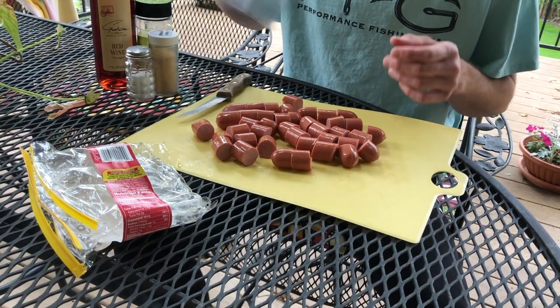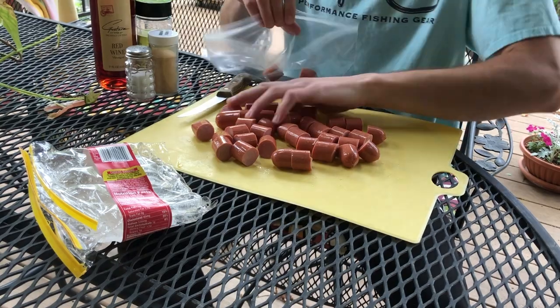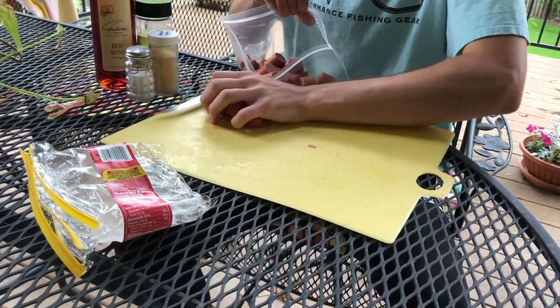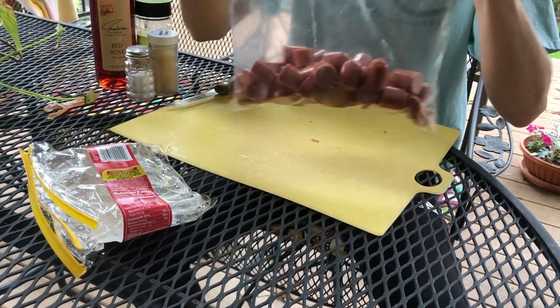What we want to do next is put them inside of some sort of bag or container. I've got a plastic bag here — we can throw them in here. All right, and once they're in the bag...